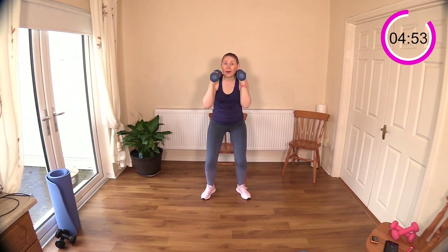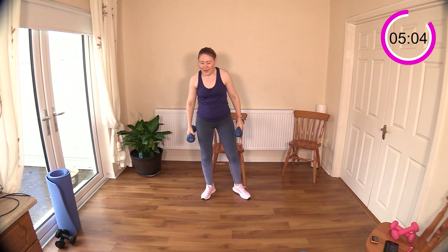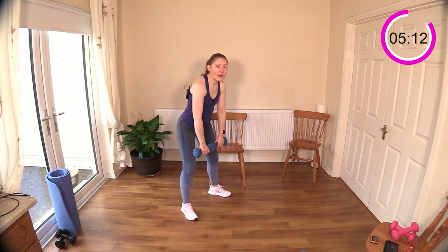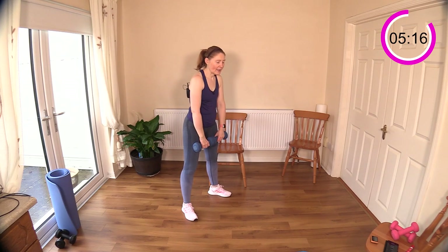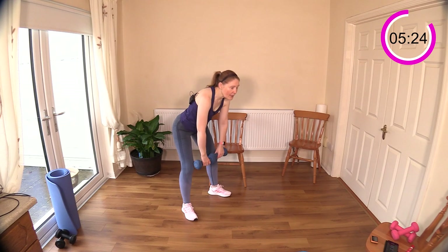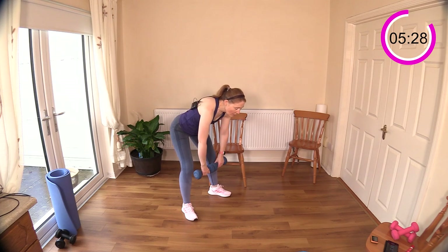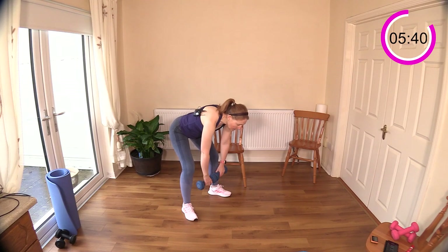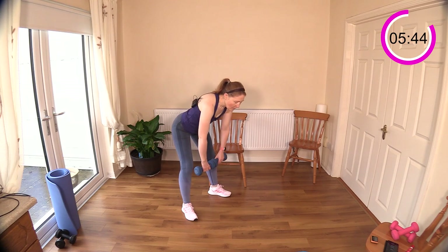This is a workout where if you have heavier dumbbells that never see the light of day, some of these exercises might be useful for those. RDLs — pushing your hips back behind you, running the dumbbells down the front of your legs, not going too far. Keep your neck in a neutral position. Come up tall — it feels like you're not really doing much here but believe me, this is wonderful work for your posterior chain: the muscles that run behind you — your glutes and hamstrings.